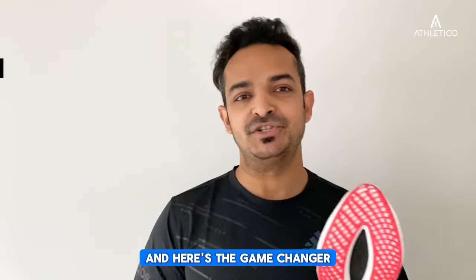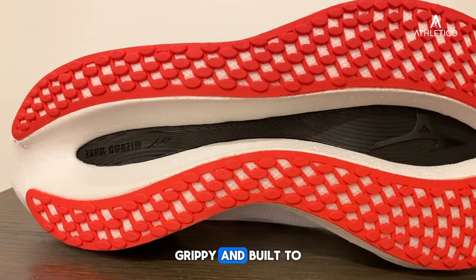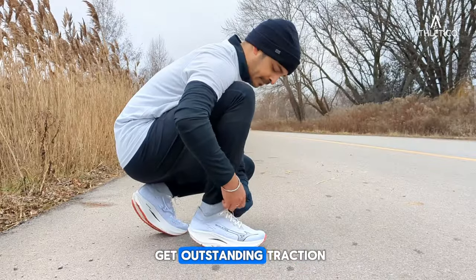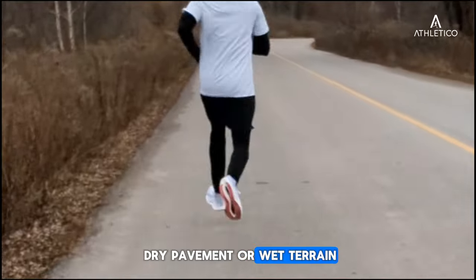And here's the game changer — the grip-friendly G3 outsole. It's lightweight, grippy, and built to tackle any surface. No compromises here: you get outstanding traction whether you are on dry pavement or wet terrain.